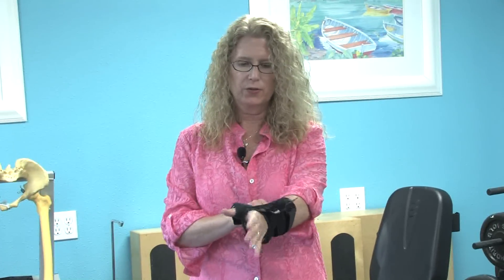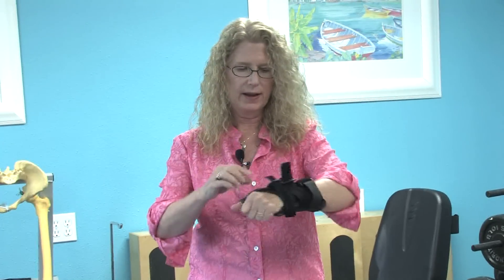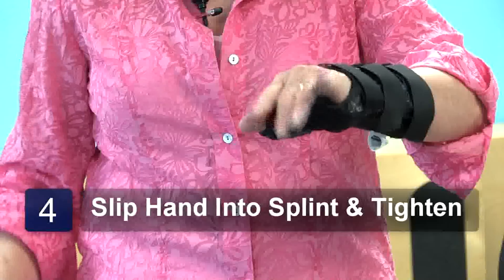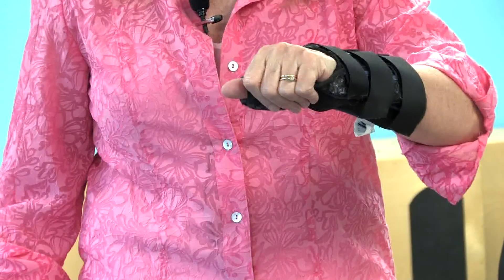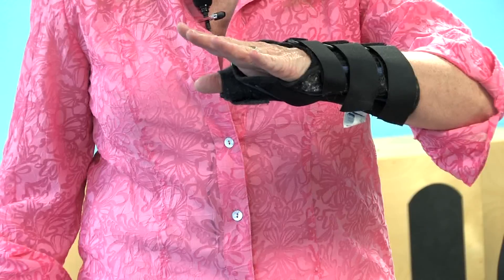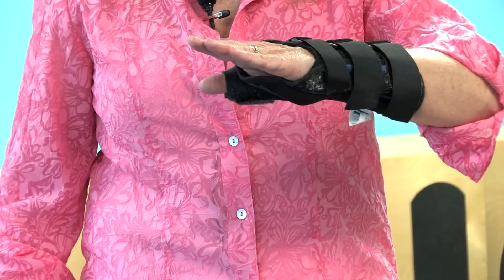In order to apply the wrist splint, you will just slip your hand into the splint. The hard surface will be down; tighten the straps just to the point of comfort. You should still be able to wiggle your fingers comfortably. This allows the hand to get a good rest at night so that it can wake up refreshed.